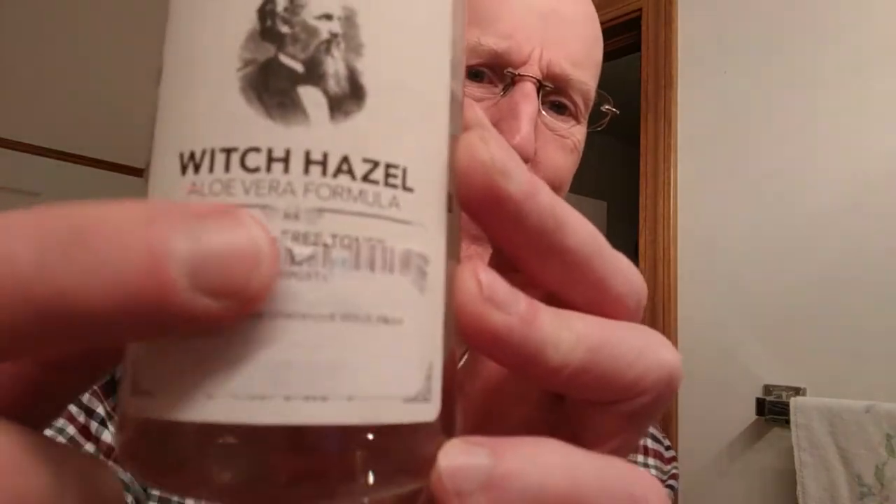Another thing you might want to use is Thayer's Witch Hazel. This is an alcohol-free formula — specifically their aloe vera formula. But be careful, because they also make one that contains alcohol. So you've got to read the label. A lot of guys like to use the alcohol-based version as an aftershave, and some guys use the alcohol-free version and get a similar result.